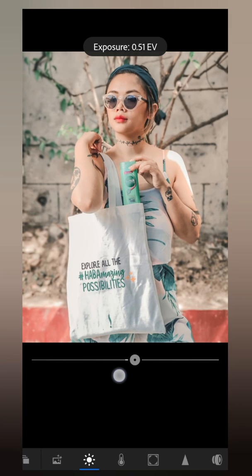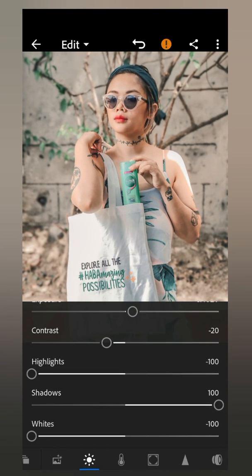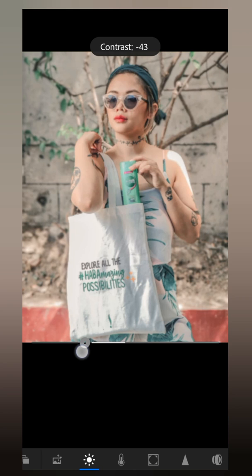I set the exposure to 40 or sometimes 50, depending on the photo. If I took the photo outside I just set it to 40, but if I want it to look lighter I adjust it to 50. For this one I'm going to set it to 40. Then I usually set the contrast to around negative 20 or negative 30 — contrast makes the photo look sharper or softer depending on your preference.